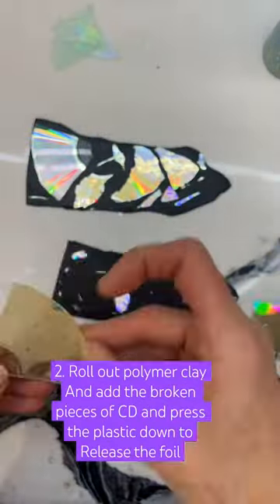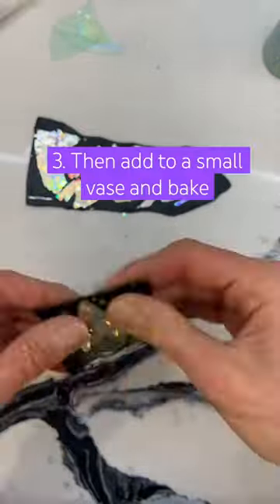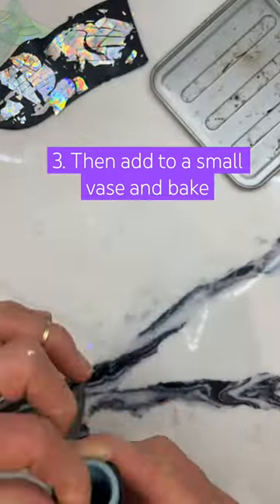You take an old CD and cut the rim around it. Don't use a DVD, use a CD. You may have to trim it twice so that it releases the iridescent foil from the plastic disc part.